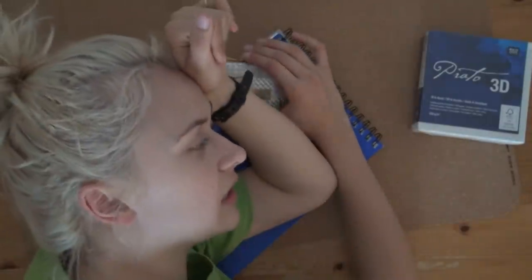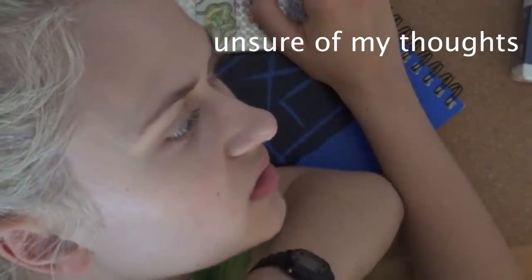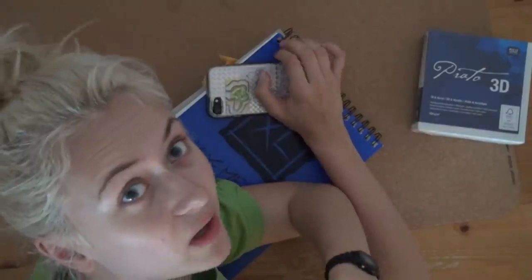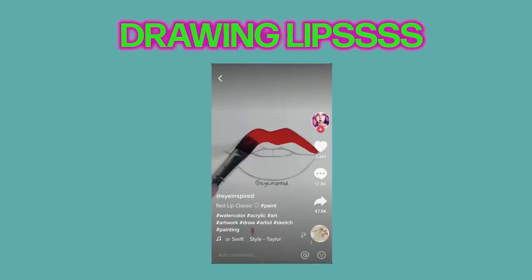TikTok — I recently downloaded this app, it is very interesting. I don't know how I feel about it. Oh no, it almost played music. Here we have some lips.